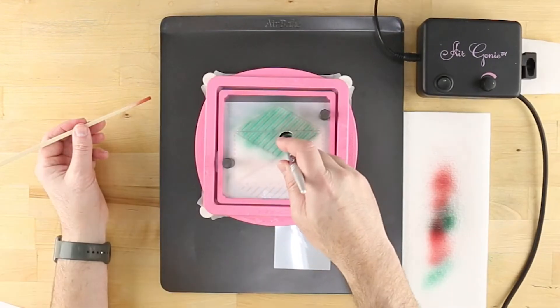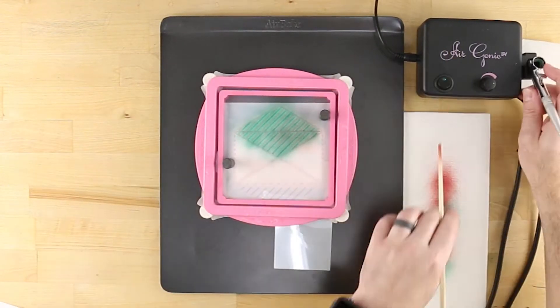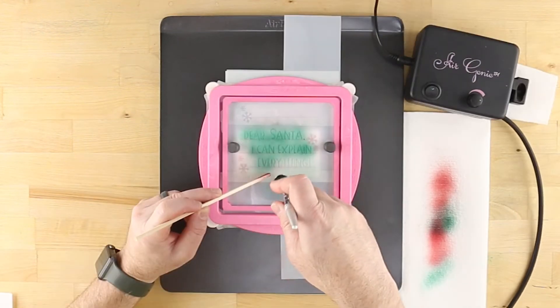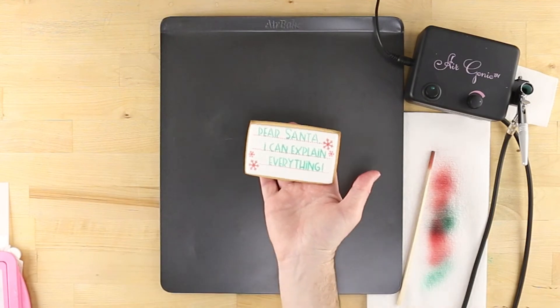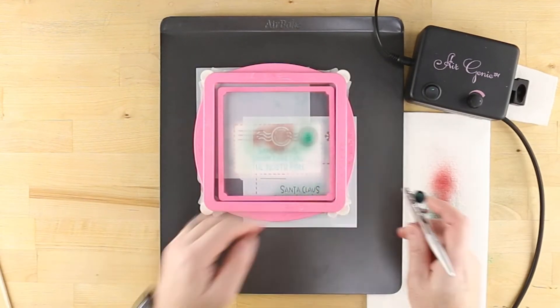These include the Air Genie Airbrush System, Stencil Genie, Screen Genie, Quadrant Masking Tool, Gyrocut Craft and Hobby Cutting Tool, Cookie Magnets, DecoPack Airbrush Food Coloring, and of course, Cookie Cutters.